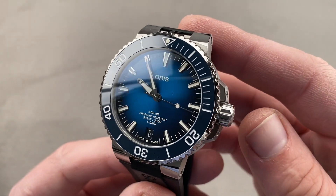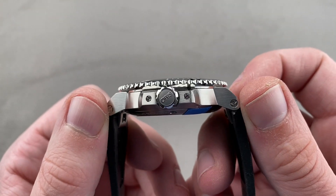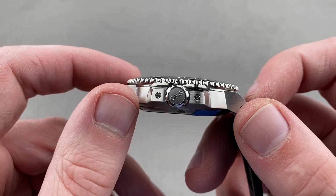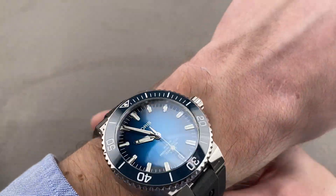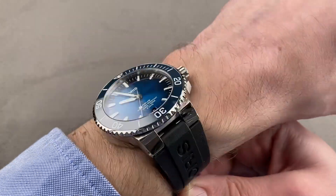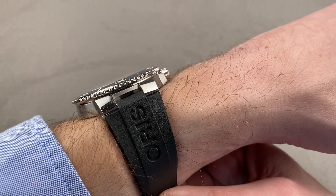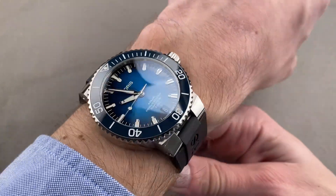The watch is steel, 43.5 millimeters in diameter, but it wears smaller than that because it's only 50 millimeters lug to lug. In terms of thickness, it's reasonably thin at 13.4 millimeters, which is good for an aggressive diving watch. The timepiece, though large, wears more like a 41 on the wrist. If you can wear the current Rolex Sub, you can wear this. It's pretty flat, which allows it to slide underneath the cuff. The caseback is cupped, and when properly sized, it will be remarkably flat on your wrist.